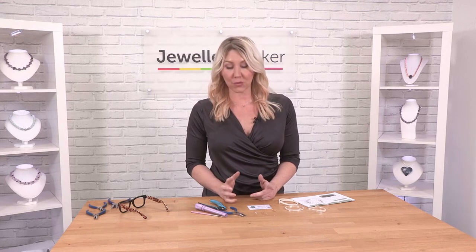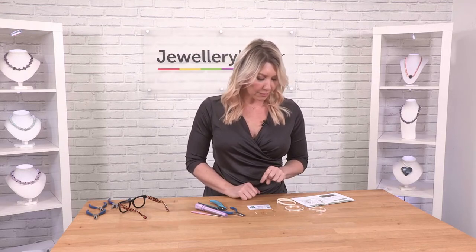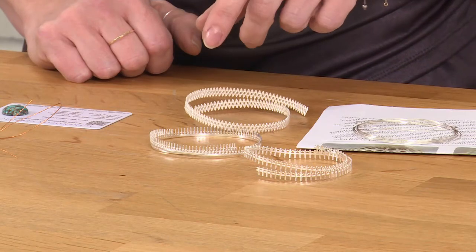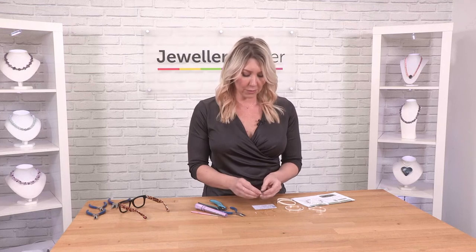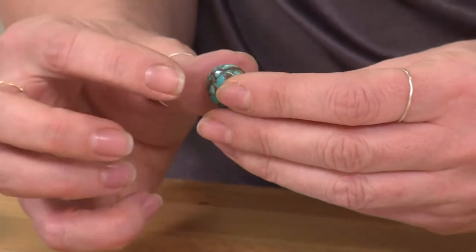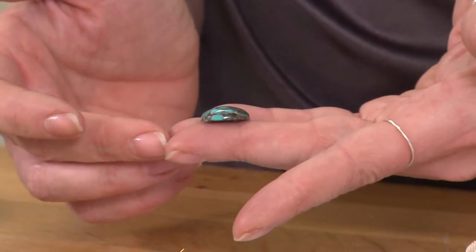I'm going to show you how to wrap this gorgeous cabochon using gallery wire. We're going to choose which gallery wire we want — there are three different designs in sterling silver. I've got this gorgeous Egyptian turquoise round cabochon, so we're going to look at the size, shape, and depth of the cabochon, and that will help us decide which gallery wire to use.